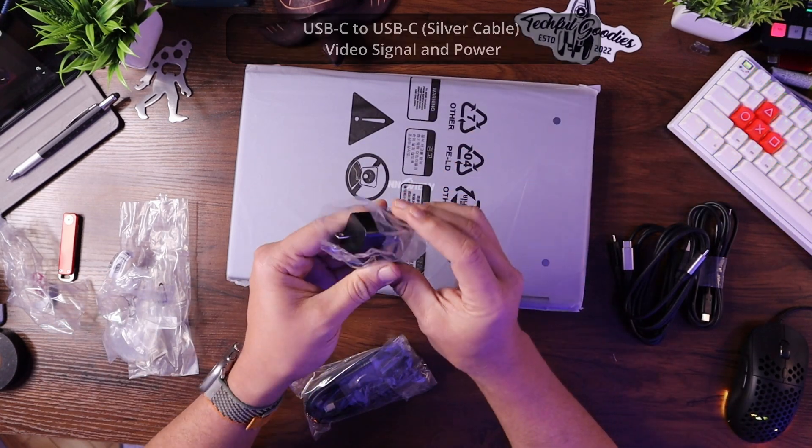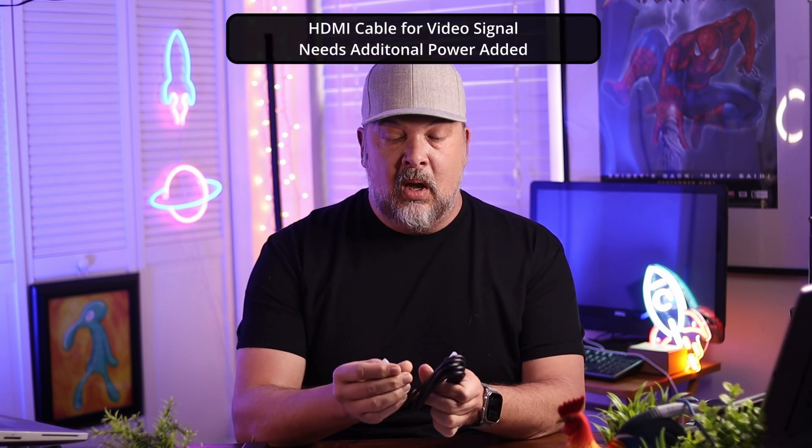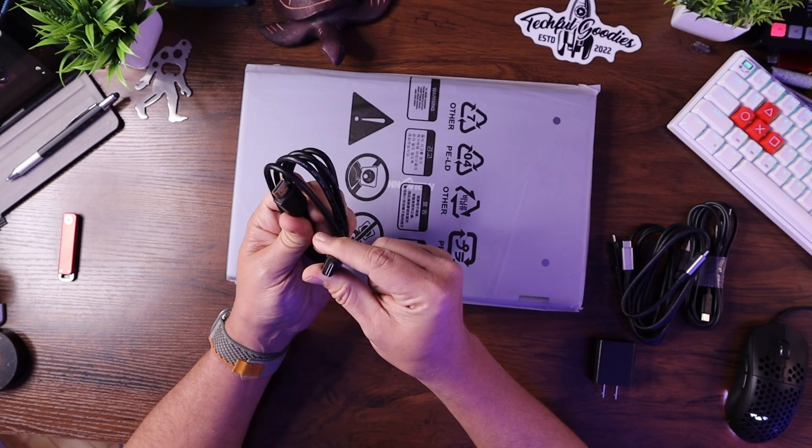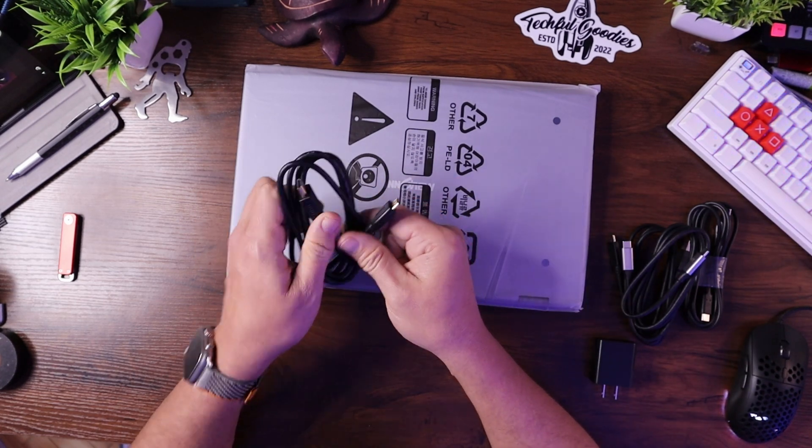Another cable provided is another USB-C to USB-C cable. They also provide a little power brick. The reason they provide this is that if you want to supply power from a wall plug rather than from your computer, you can do that. If you're using HDMI or need extra power, you can use the power brick they provide, which is super nice. The last cable is an HDMI cable — standard HDMI to micro HDMI — which plugs into the monitor on one end and your laptop's output on the other.